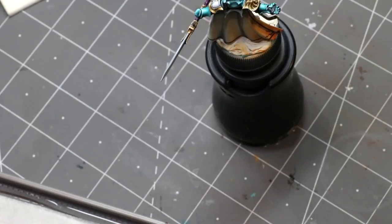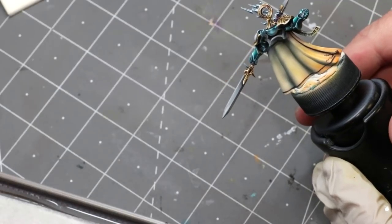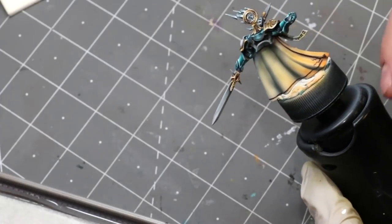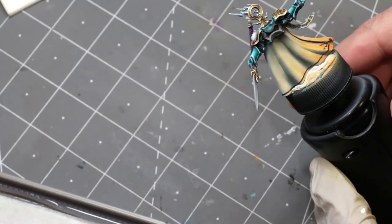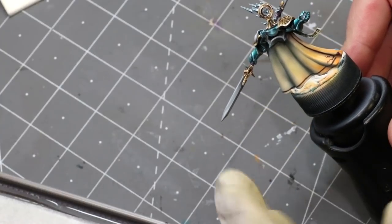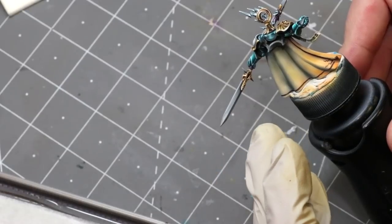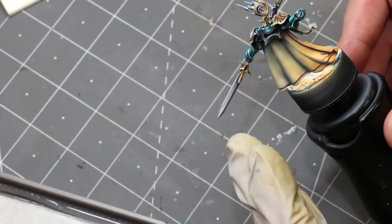Hello everybody and welcome to another Hobby Cheating video. Today we're going to talk about colored non-metallic metal — in other words, non-metallic metal that's reflecting light. This is when you want especially bright and shiny non-metallic metals that are picking up the light pollution of the environment around them. Here we've got the backside of a Stormcast figure from last week's video. She's got some fire down on her base, so the top half of the blade faces away from the fire and will use a colder scheme, while the bottom side faces toward the fire and will get warmer tones.